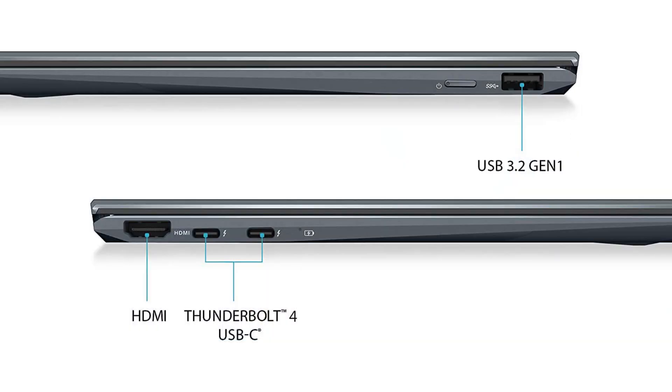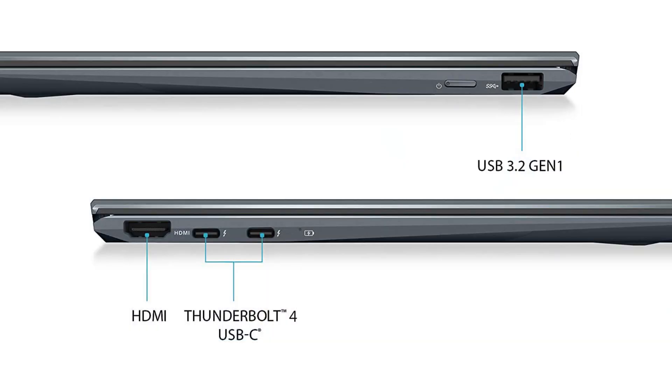You also have Thunderbolt 4 on board — a minimum of one, up to two ports on the models I've seen. This uses the USB Type-C interface, but Thunderbolt 4 is really an Intel technology and it allows up to 40 gigabits per second of throughput, plus both charging and display over the same cord. So you've got one cable coming out of your laptop: you're charging it, you've got display to your monitor, and all the data going back and forth. It's a really sleek system — all coming at up to 40 gigabits per second.